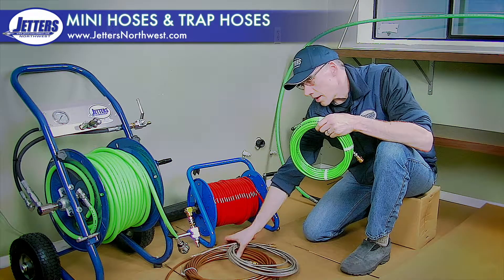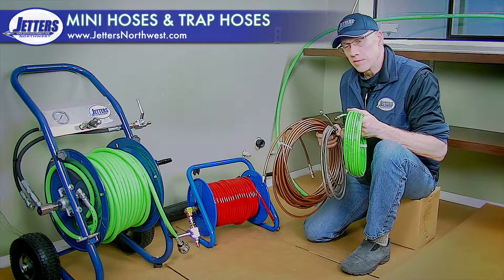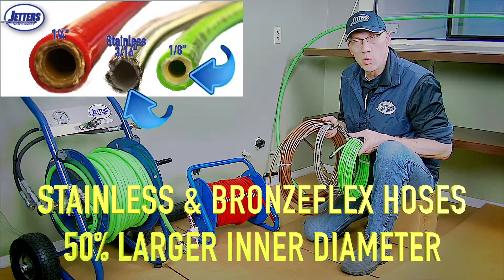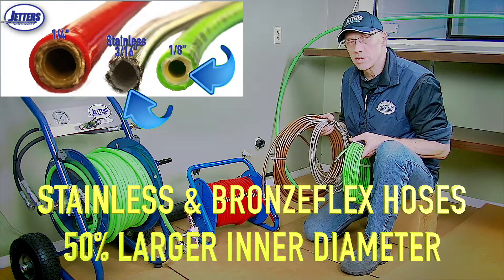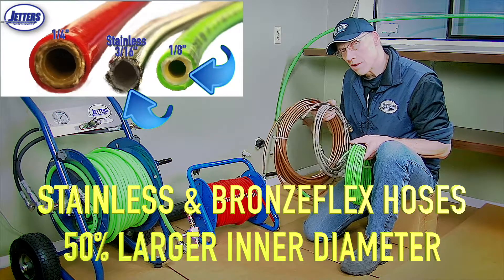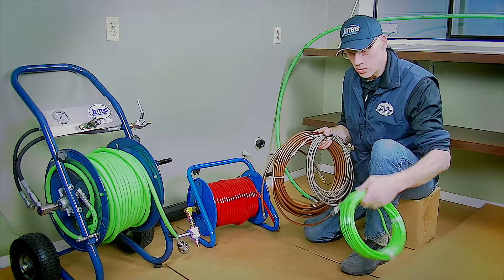A lot of guys don't know about what I call trap jetting hoses. They're basically built different. They're the same outside diameter as an eighth-inch hose, but big on the inside, so they'll carry much more water flow. These are a lot more appropriate if you've got a powerful jetter that's 20, 30, 40 horsepower or more and you want to jet some small lines. You want to connect the big hose to the small hose. These are a lot more appropriate to use than a true eighth-inch hose.